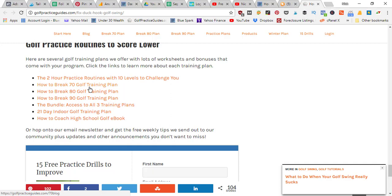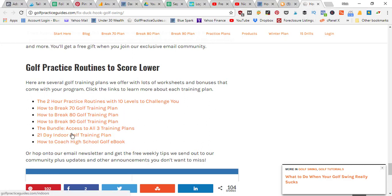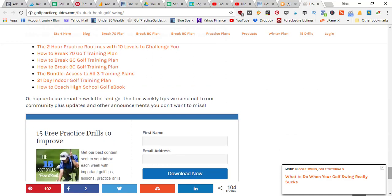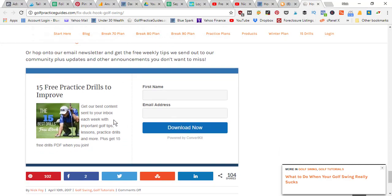We've also got some golf practice plans you can check out — step-by-step training plans with drills and worksheets. Once you complete the program, you should see five to ten strokes come off your golf score. Ideally try to get to the course three days a week, or split the plan and do it six days a week. We've had many success stories from members who've joined these programs, and we'd love to see you break 80 or 70 if you've been struggling to hit that milestone.